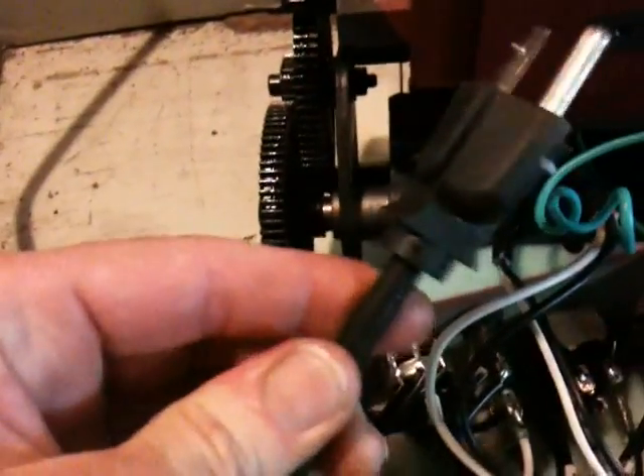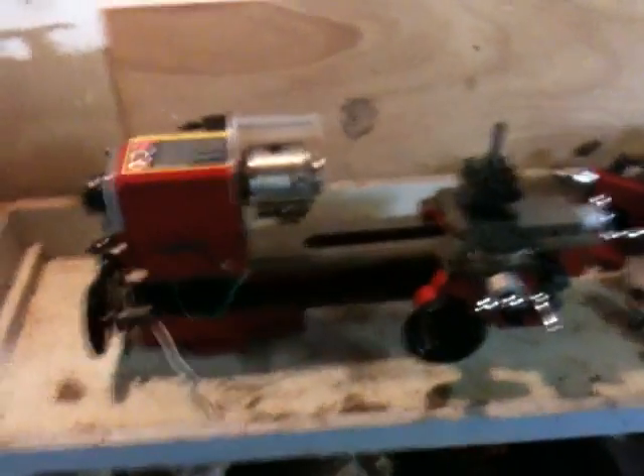The heavy cord, which I presume is the power cord, goes to the main power switch — white on top, black on bottom. The motor cord goes to the center terminals of the forward/reverse switch — white left, black right.